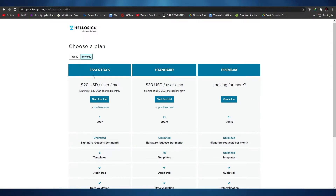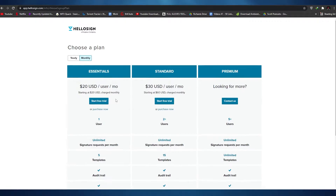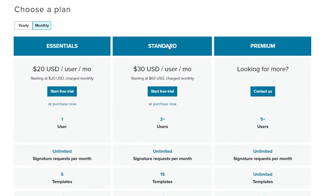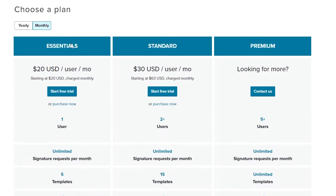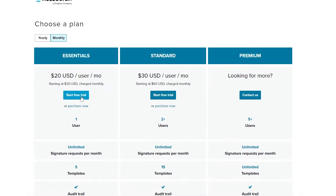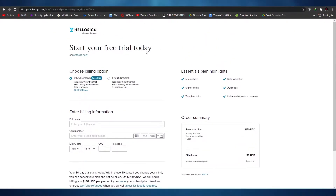Once you've done that, you'll come to a page asking you to select a plan. You have three plans: the Essential plan, the Standard plan, and the Premium plan. The Essential and Standard plans both have free trials, but the Premium one does not. Go ahead and choose whichever one you want. I'm going to click on the Essential plan.